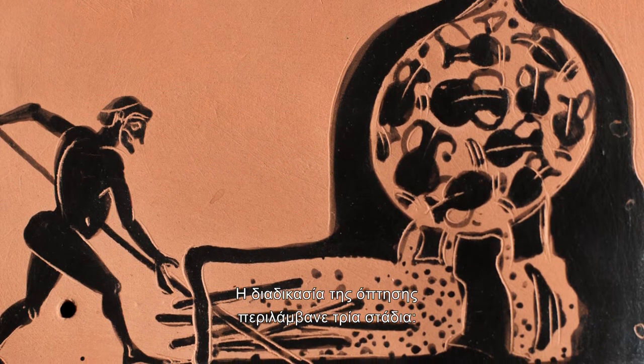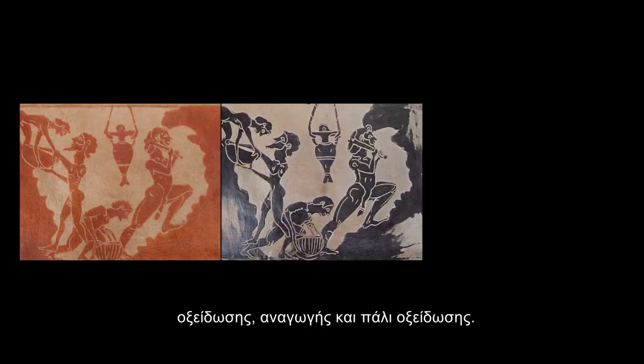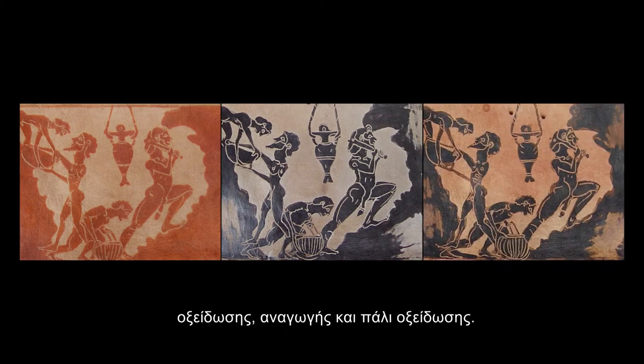The firing process comprised three stages: oxidation, reduction, and again oxidation.